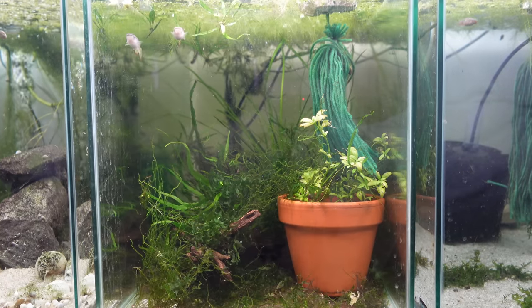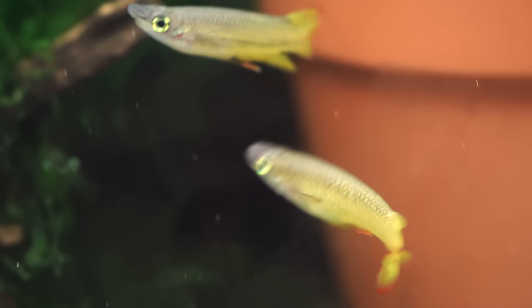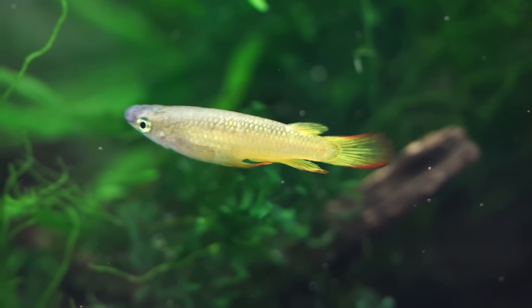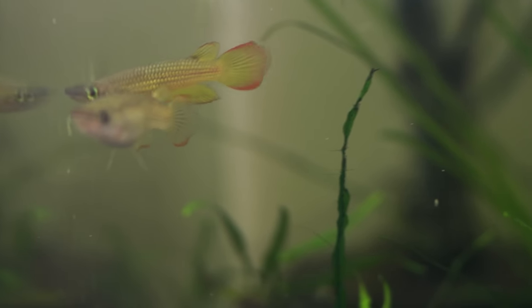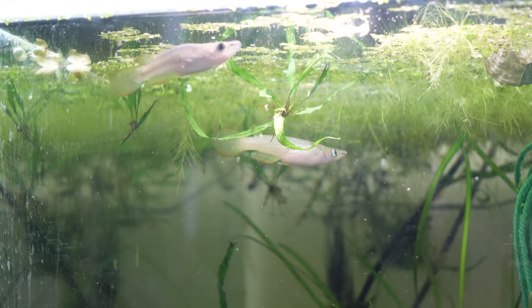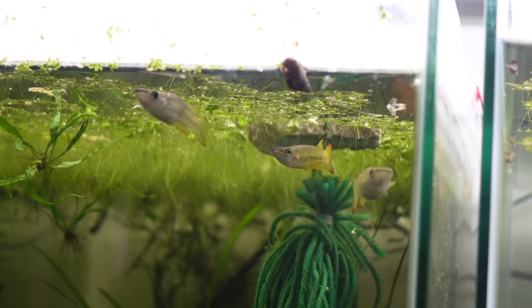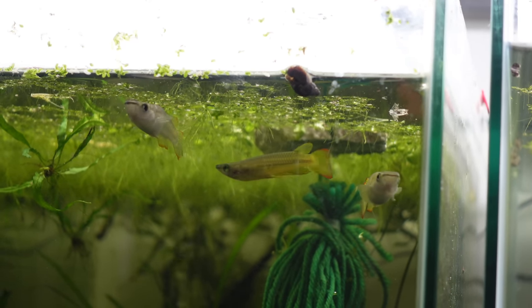Next to them, a bit bigger but definitely chock full of color, I have my golden wonder panchax. These are a fish I've kept for years and years — not these particular ones, but on and off I've kept the species for quite a while. They're quite easy to breed with a spawning mop, which is probably why I keep coming back to them, and they're a bit unusual — not at every fish store. When people do see them they're generally intrigued, and because they're so easy to breed you can often hand around some eggs or mops. Just keep a tight-fitting lid or they will sail right out the top of the tank.